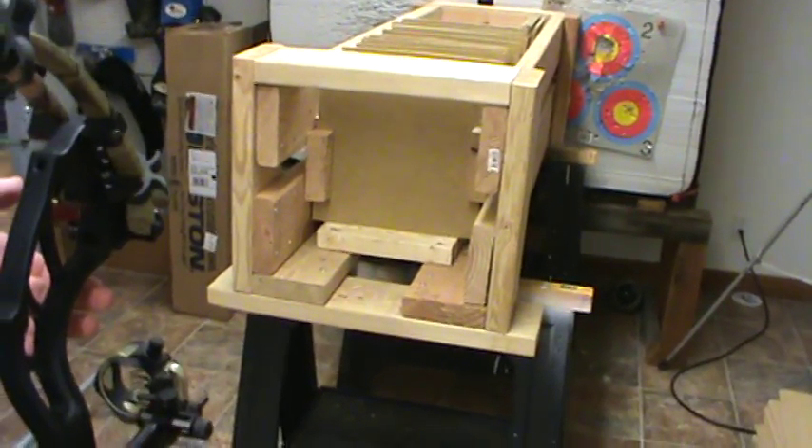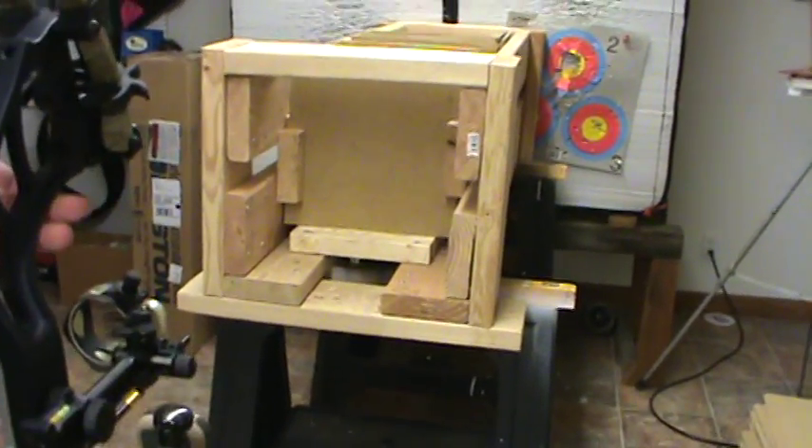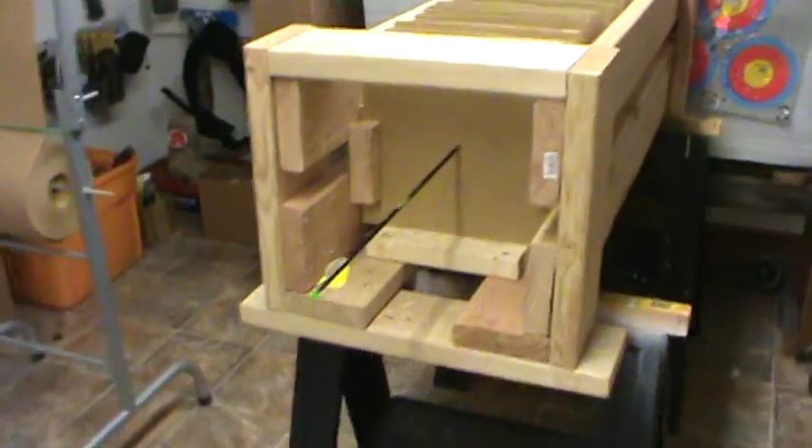Okay, this is our control arrow test. Here we go. We got 1, 2, 3, 4, 5, 6, 7, 8, 9, ten boards. Ten of them.